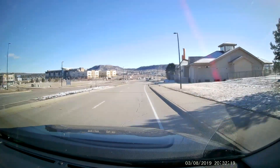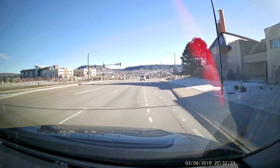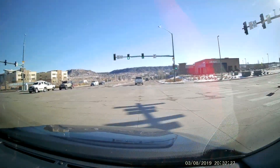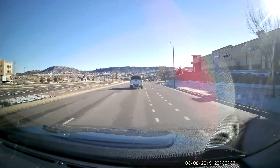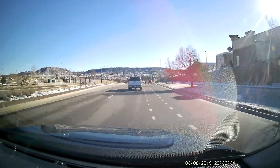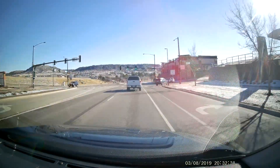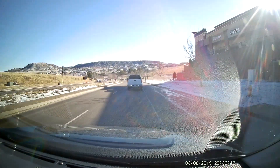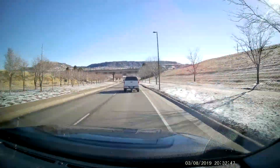Everything you see here is pretty much the default settings on the camera — I didn't mess with the resolution, exposure, or anything like that. Everything in this video is how the camera came from the factory. But you can change exposure, resolution, and switch it from dual camera recording both cameras to only recording one camera. This camera goes all the way up to 2K resolution at 24 frames per second at its highest when doing a single channel.